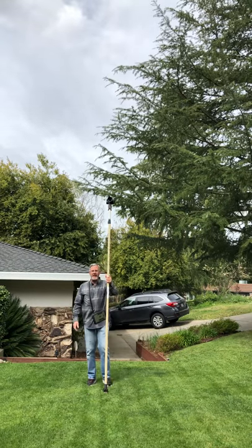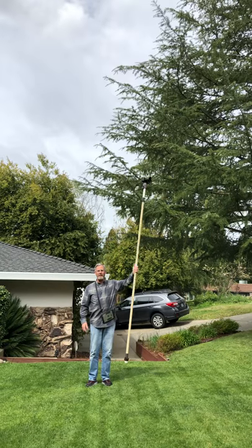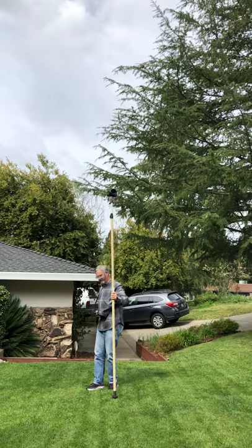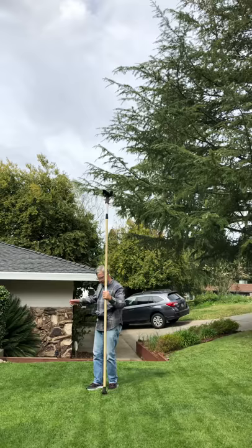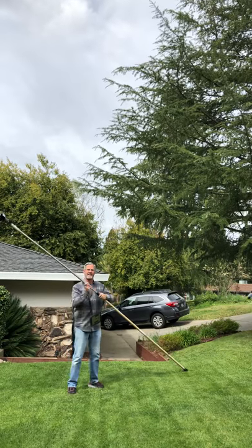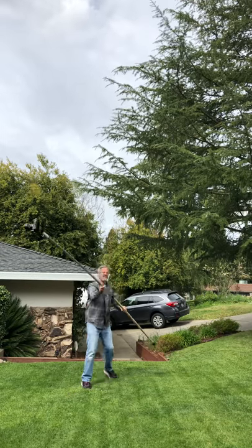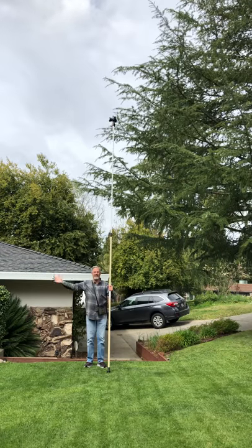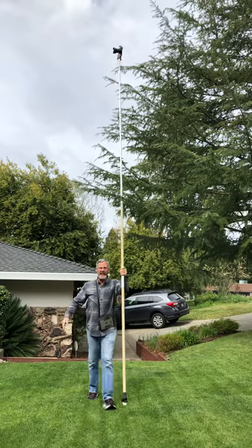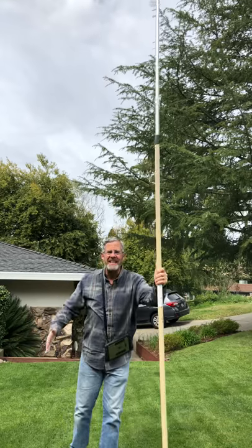So this is it, unextended. Sometimes I use it like this. I can lift it up with one hand, no problem — move it around without fear of dropping it. With my iPad I can just tap and I don't have to touch the camera. I can see exactly what I'm doing. And when I want to extend it, I just go like this — up and down, up and down. I can walk around without looking at it, just one hand, no problem.